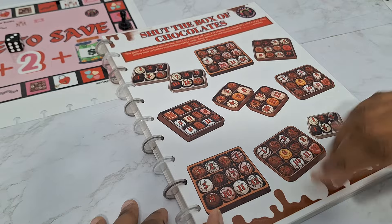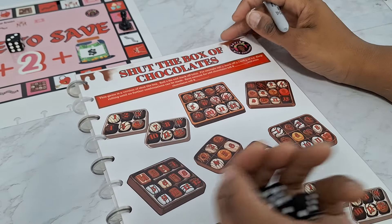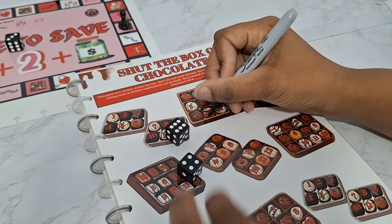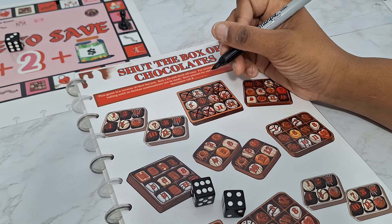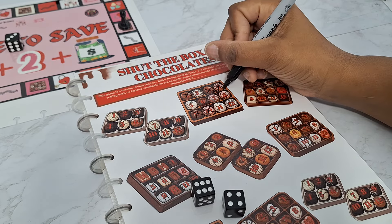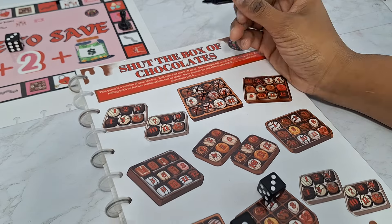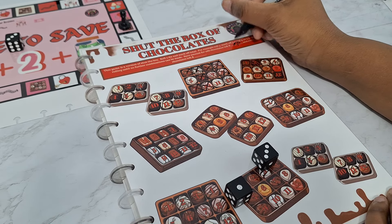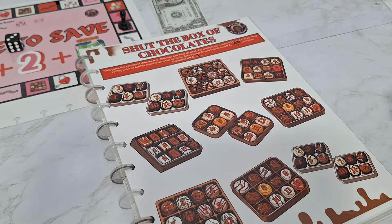I'm only going to play one game of Shut the Box. What chocolate do I want today? You get to choose what kind of chocolates you want for your first game. Just mark your chocolates off — one through twelve. Combination: four — what looks good today? I'll start with ten. We had some combos, then got eight and two, six and four. We're out. We got an even amount left, so we're going to save a dollar.